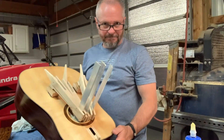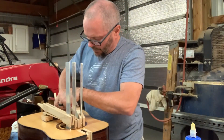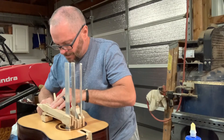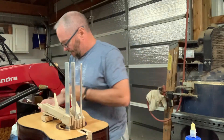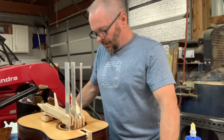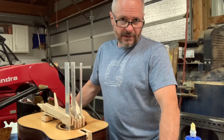So we'll let that glue up, come back tomorrow, remove those — and I've got to remember to remove the pegs obviously, you don't want to glue those in. And that's how we glue on the bridge. We'll come back later and we'll glue on one of the necks.